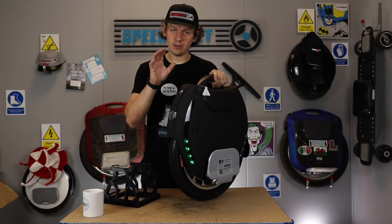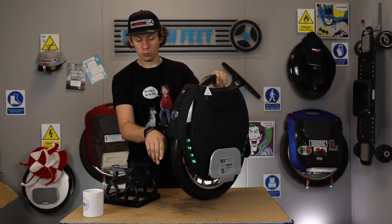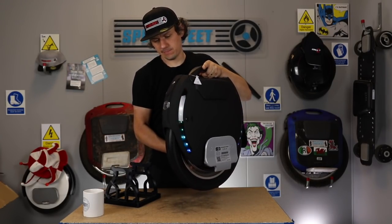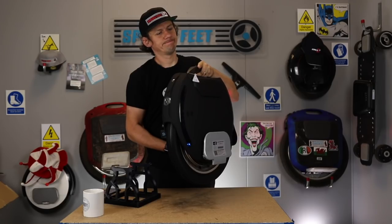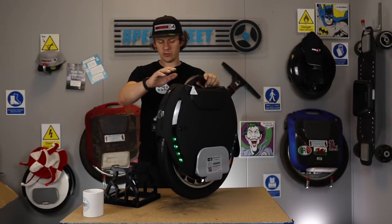You want to hear it spin. It will also show you deceleration — you wouldn't want to be going this speed. This is what happens if you go too fast: 'Please decelerate.' Don't put it back down when it's spinning.